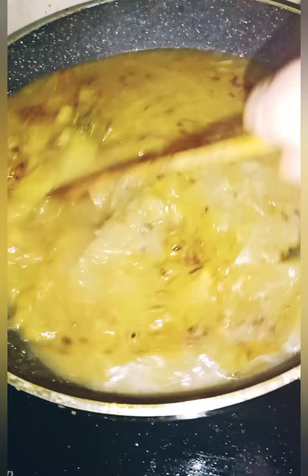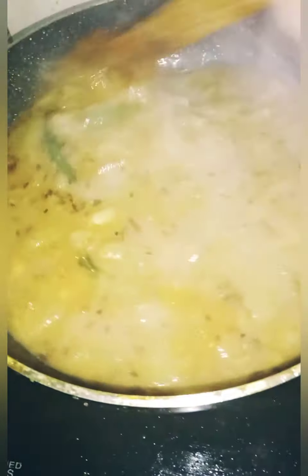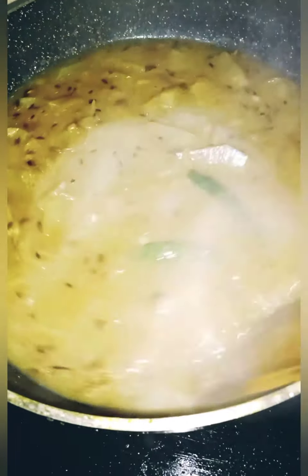I'll mix with milk to make a red pepper and cook it on top and let it mix in. I'll mix the milk in and mix the flavor of milk and kale together.